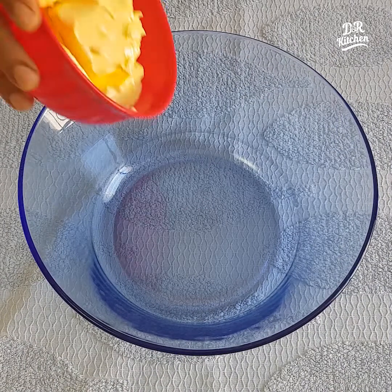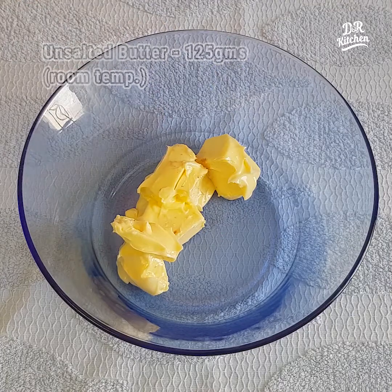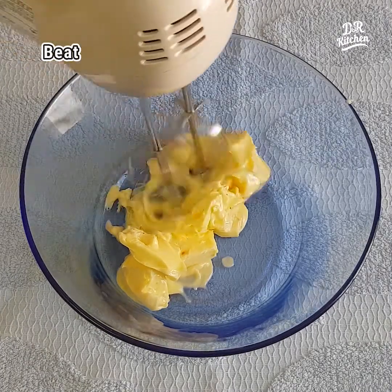I am going to put a bowl here. I am going to put butter at room temperature.